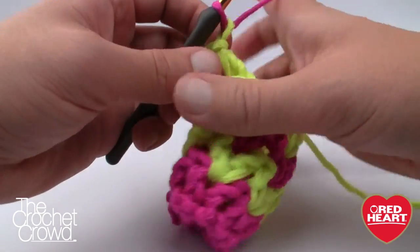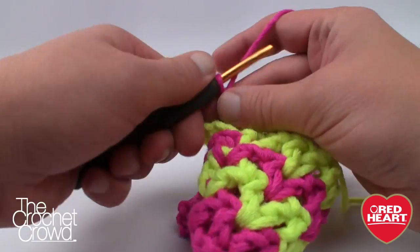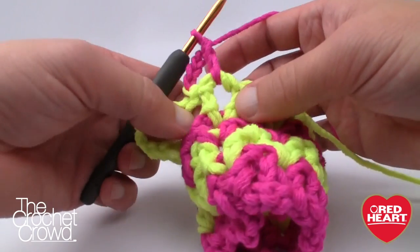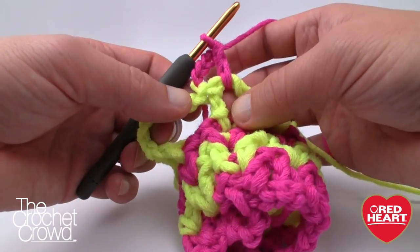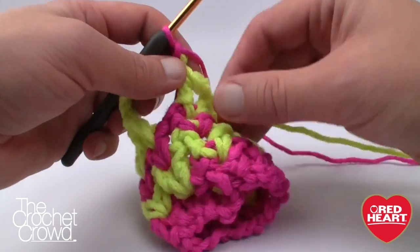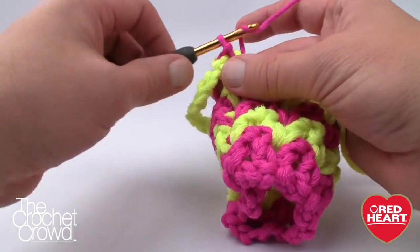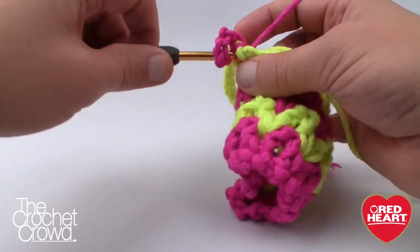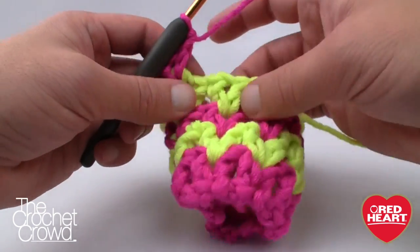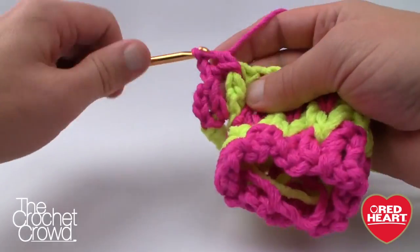Round 5 — I had you do this already with grabbing the new color. Chain 4 and V into the same one underneath. Actually, let me show you what happens when you make an error: see how I never did a slip stitch into that gap? That's why it doesn't look right. So just slip stitch into the gapping space first — see how different that looks? Then chain 4. Sometimes it's good to show errors so people understand. Move the yellow out of the way in the back and we'll V all the way around, except when we get to the thumb.